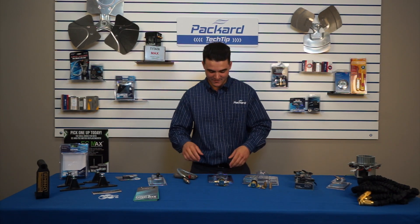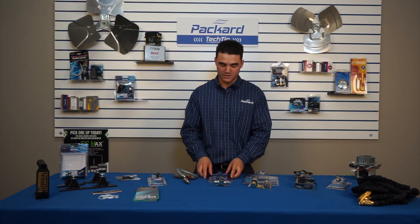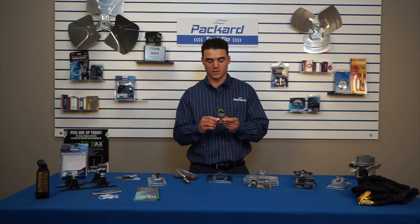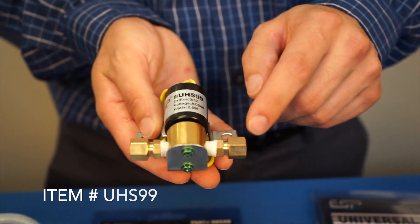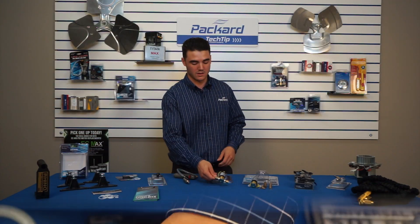Next you have the Universal Humidifier Solenoid. It replaces 99% of all solenoid valves. It's just the solenoid itself with two quarter-inch compression fittings on each side and a 24-volt two-wire connection — pretty standard and common in the industry.